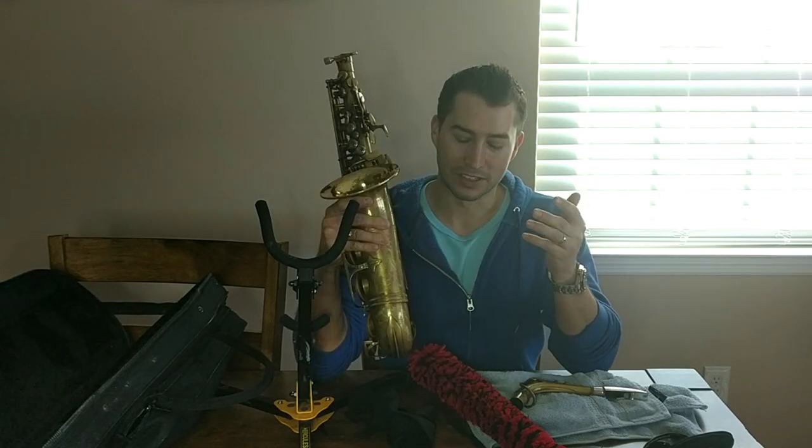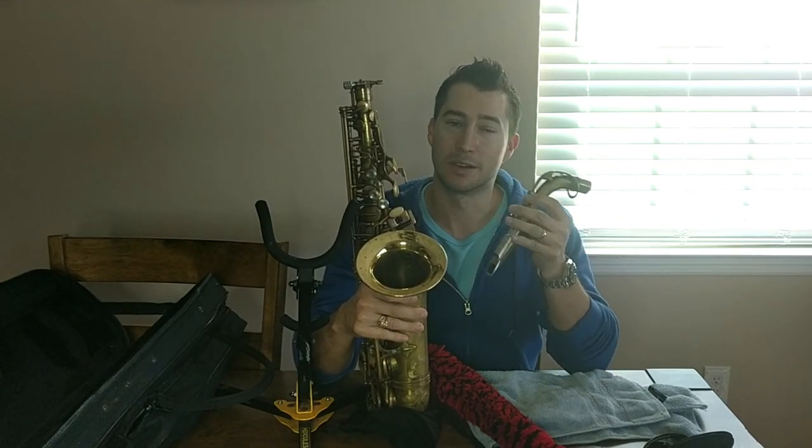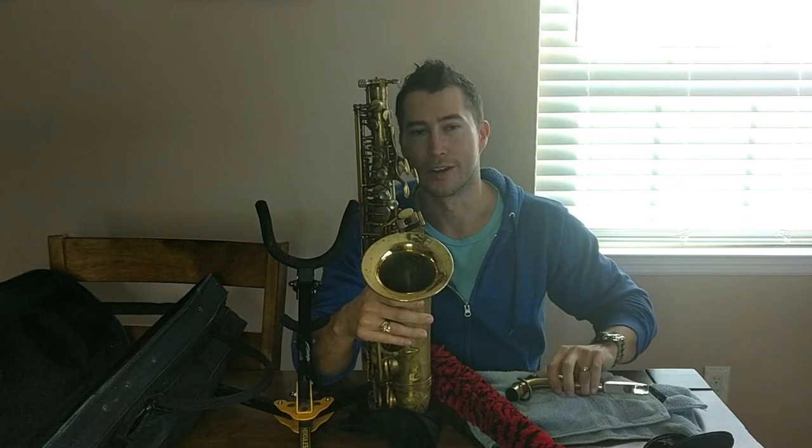A lot of people think it's mostly spit, but it's really not. There's a little bit of that. Your saliva is going to mostly be in your mouthpiece and some in your neck. What generally gets in the horn though is water — it's just water. It's condensation.